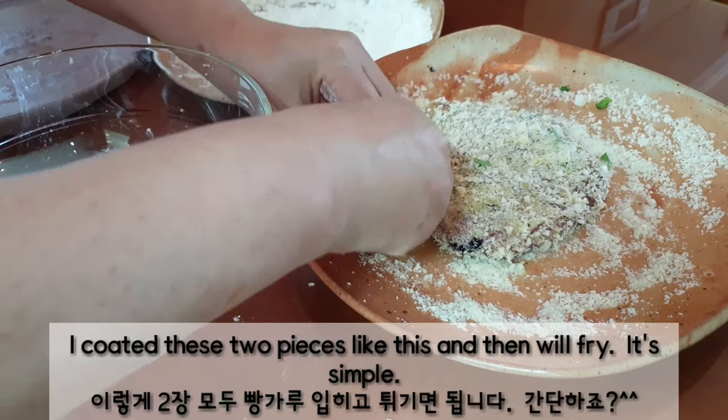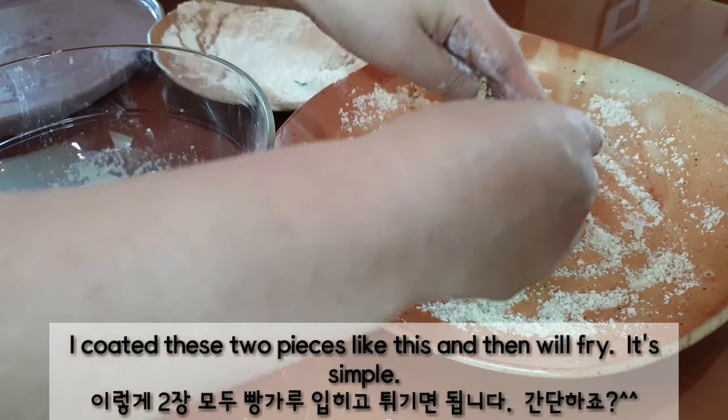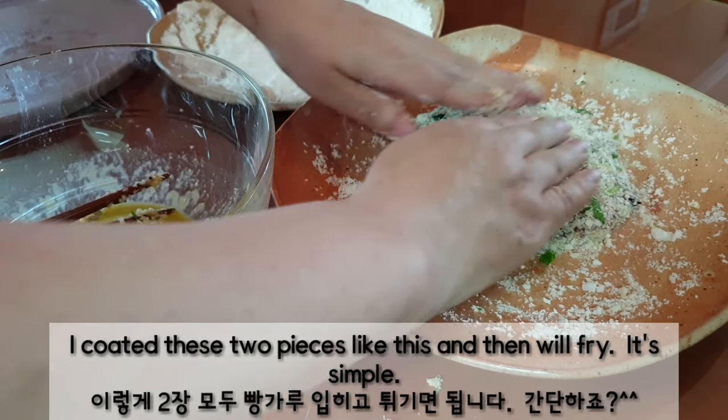I coated these two pieces, just like this, and then we'll fry. It's simple.